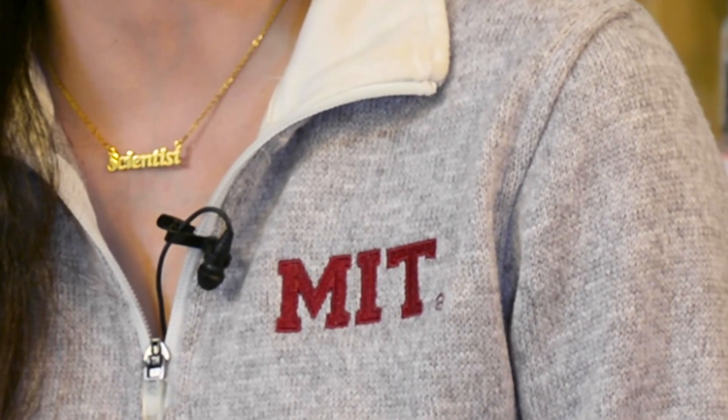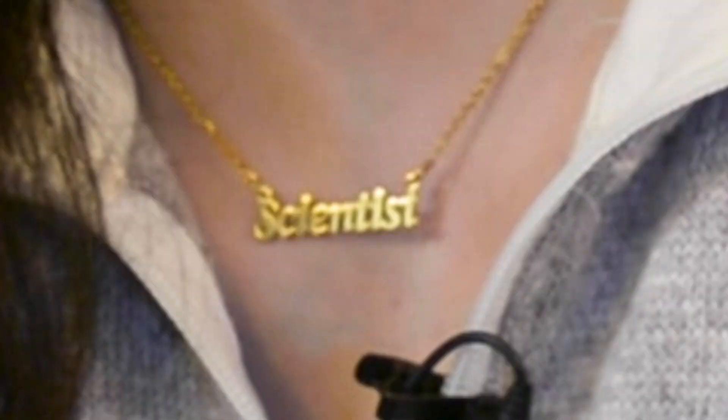Hey everyone, I'm Fatima Hussain, and I'm your curiosity correspondent based at MIT. Today, we're going to take a step out of the lab and into my apartment, where we're going to make a video about food. Specifically, bread. I'm a scientist in the lab, but you can't control things in the kitchen, at least for me. So, let's get started.